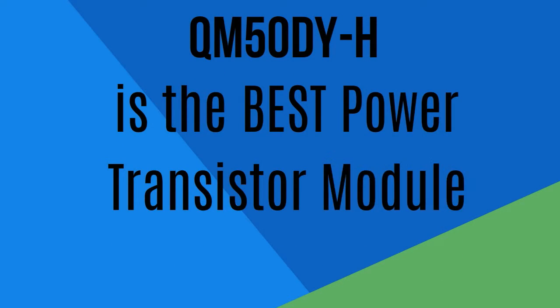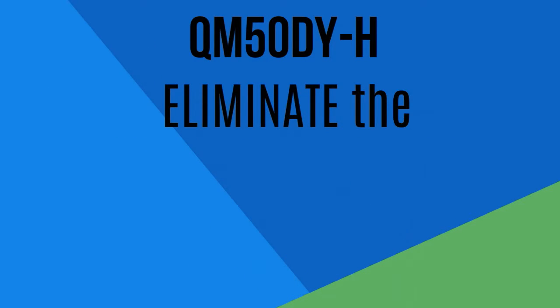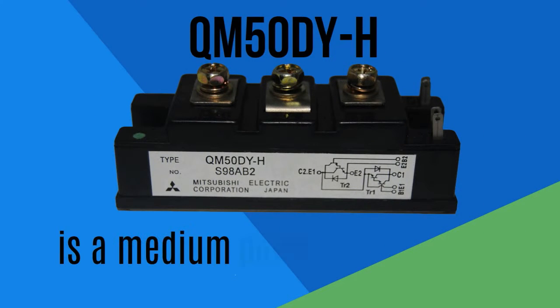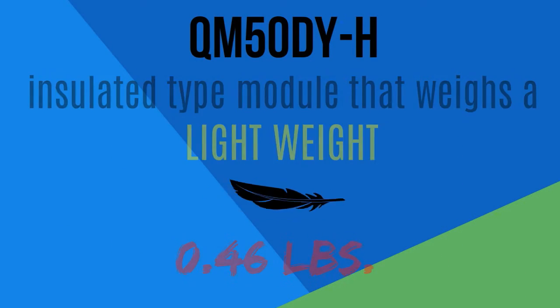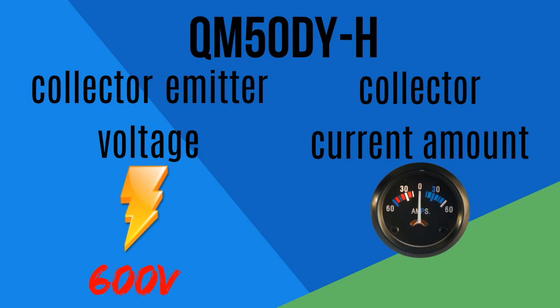QM50DYH is the best power transistor module to amplify the performance of your welding machines and eliminate the most common problems. Manufactured by Mitsubishi, QM50DYH is a medium power switching use insulated type module that weighs a light weight of 0.46 pounds, with a collector emitter voltage of 600 volts and a collector current amount of 50 amps.